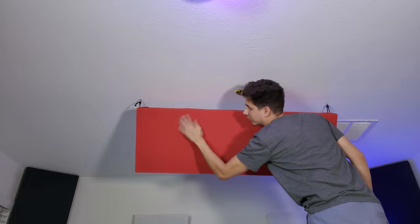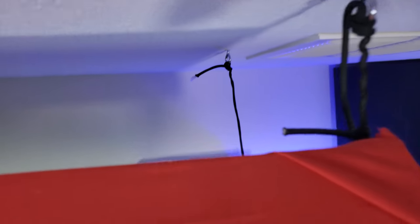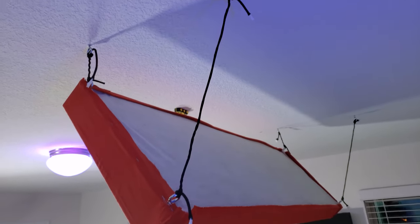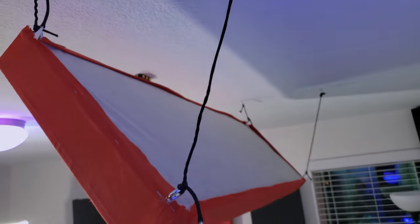When everything is secured you have a panel that is nice and slanted — not too bad. After securing all the panels to the wall and ceiling in my studio, I did some cool things to make it look even better by adding some RGB lights. So without further ado, this is the end result.